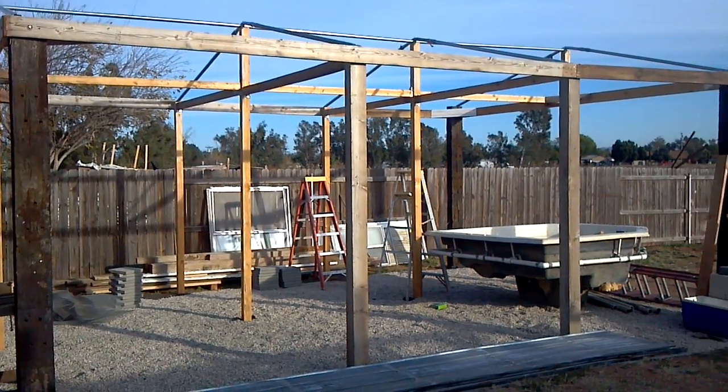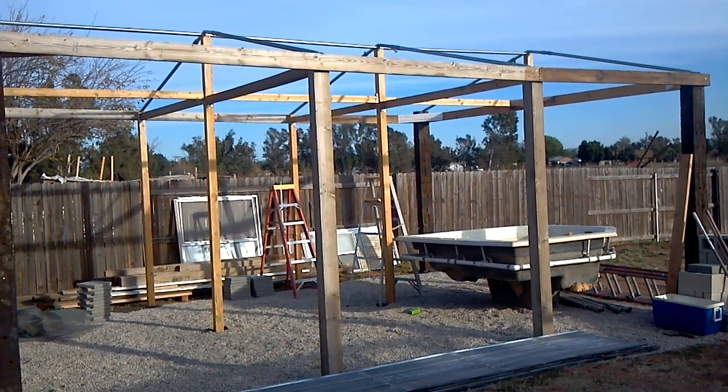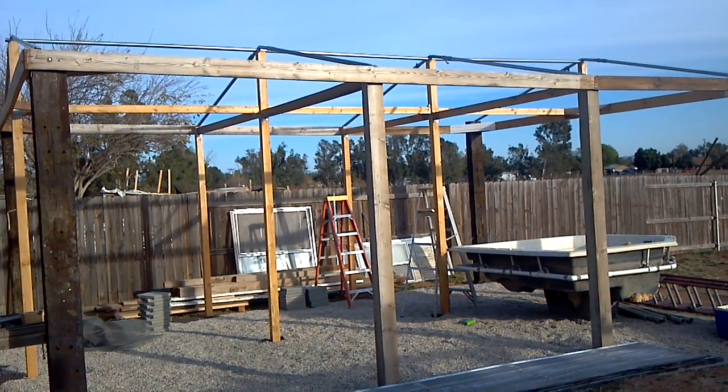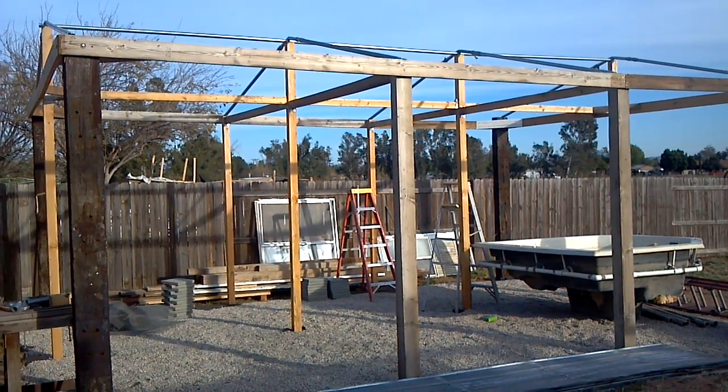Here's the aquaponics greenhouse from salvage. About 95% of it's salvaged. It's 18 by 24, 8 by 24 the other way, and 9 feet tall, 11 feet up at the peak.